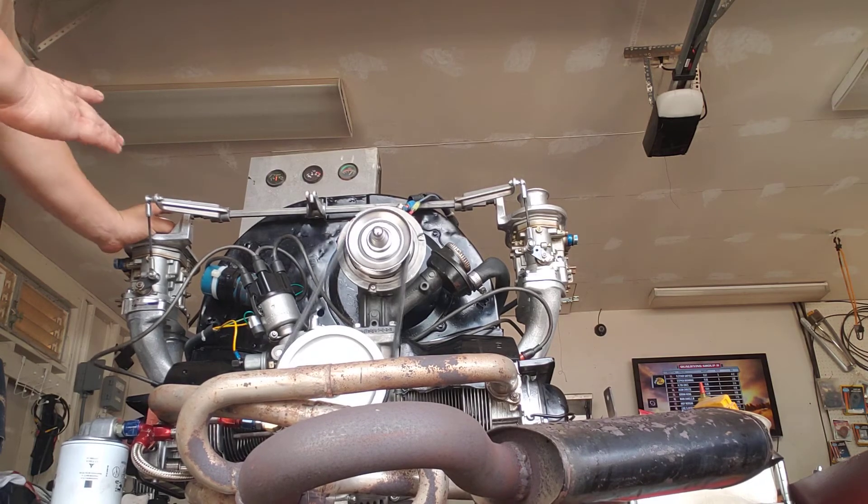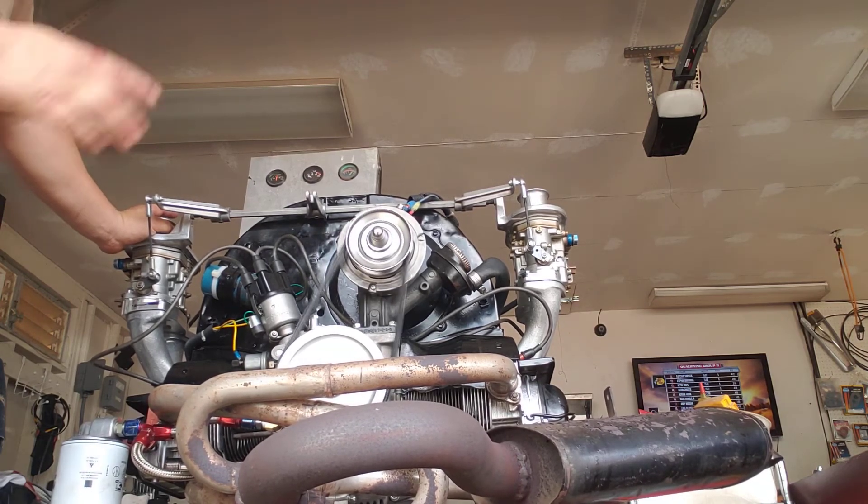I'm going to go off and shut off my fuel pump so that the carbs will bring the fuel on.